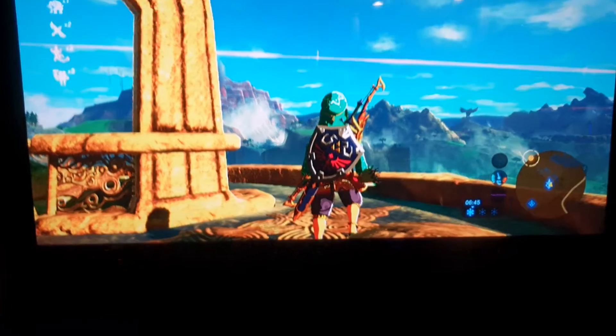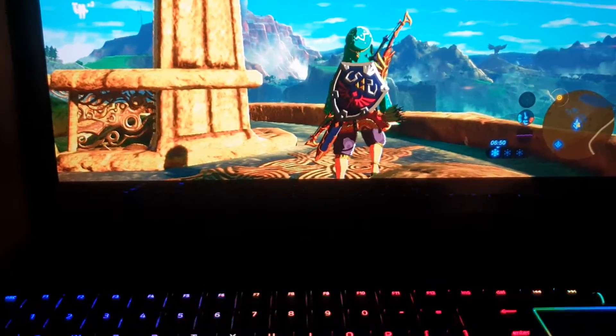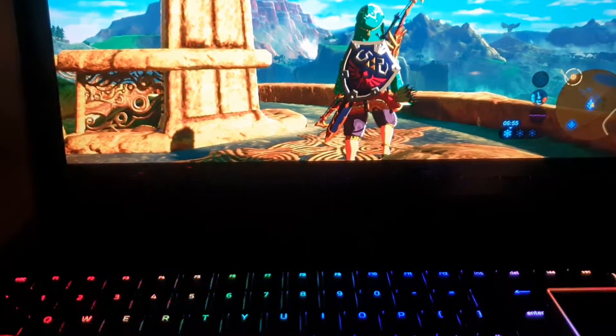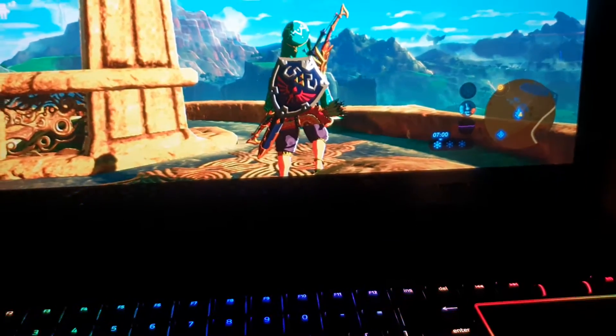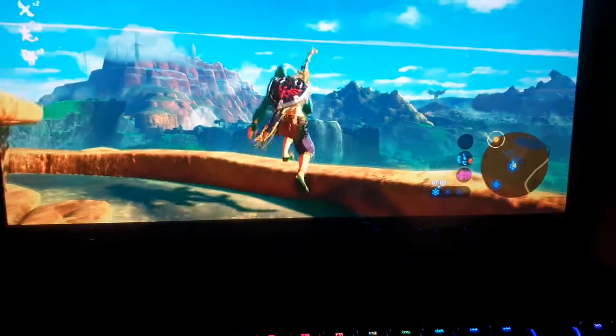A lot of people have been messaging to ask for feedback and they think it's going to look pretty cool. I could imagine playing something like Call of Duty at 1440p 60 FPS would be pretty awesome. I'm in the midst of testing at the moment, seeing what games can and cannot be played well — but Zelda: Breath of the Wild is definitely a good contender.